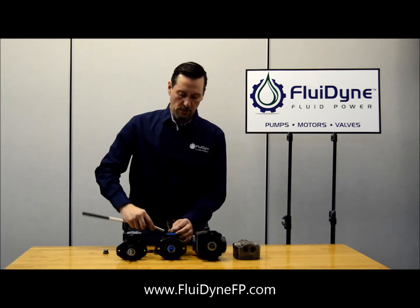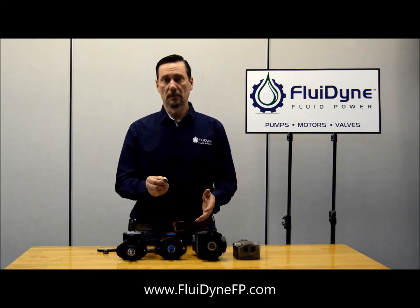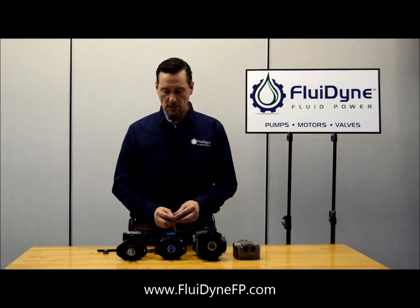Once you get it out and you get a hold of it, just pull it out and again it should have the pressure relief inscribed on here. That way if the tag falls off in the pump or it has a proprietary number on it that doesn't give any kind of relief pressure, you'll still be able to tell what it is by that number on here.